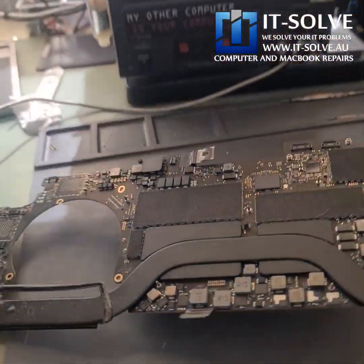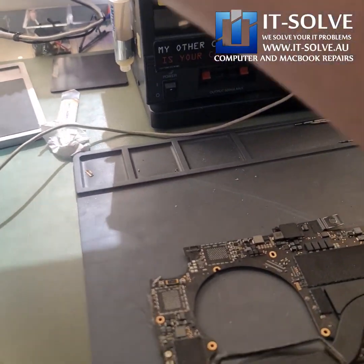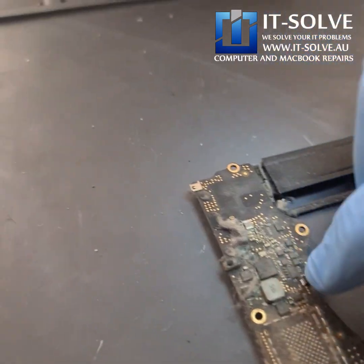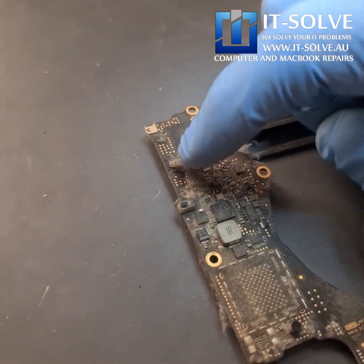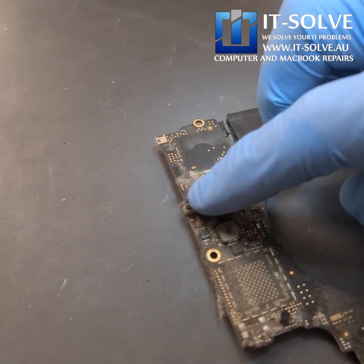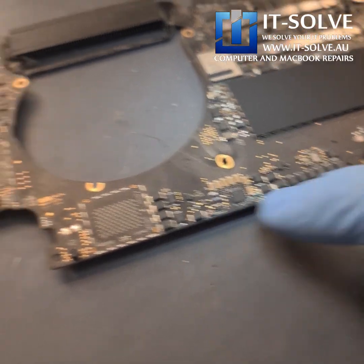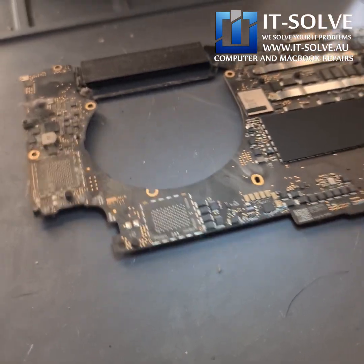Let's check the bottom under the scope and see what we're going to find. You can immediately spot the liquid on this side — usually it collects on the other side as well. This is the reason why we recommend annual servicing of the machine, because all this dust creates a mud-like environment when there is liquid damage. So let's jump under the microscope and start cleaning and replacing those components.